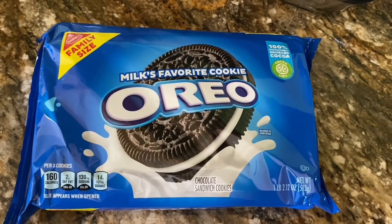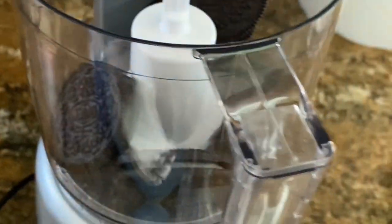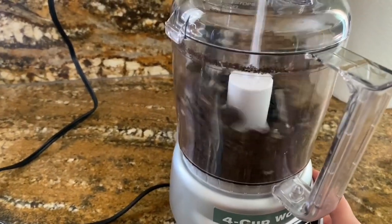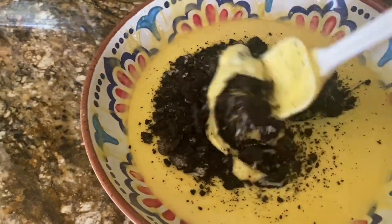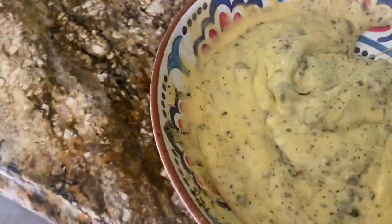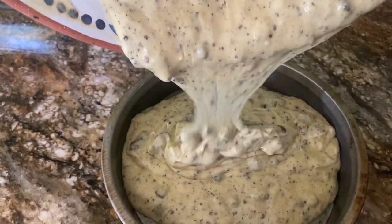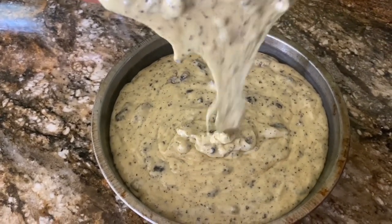I grabbed about 10 Oreos per cake and I crushed them up — I didn't want them finely crushed. I poured it into my cake batter and mixed it. This cake was for my sister and apparently she wanted a confetti cake. Clearly what you're seeing here is not a confetti cake, it's an Oreo cake. I had texted her and told her I'd make her an Oreo cake and she replied with okay, so I assumed it was fine. At the end she loved it, so that's all that matters.